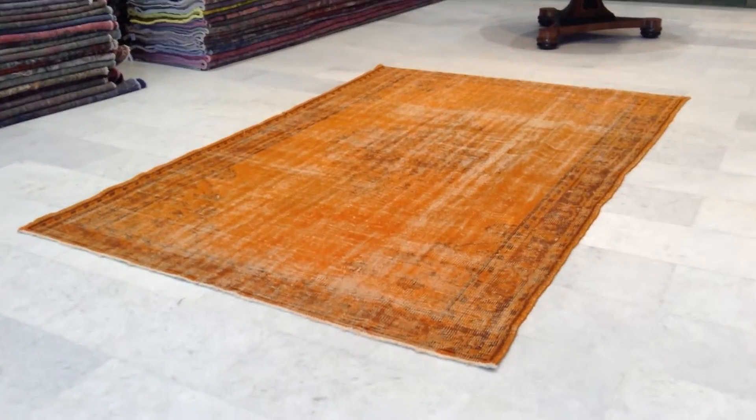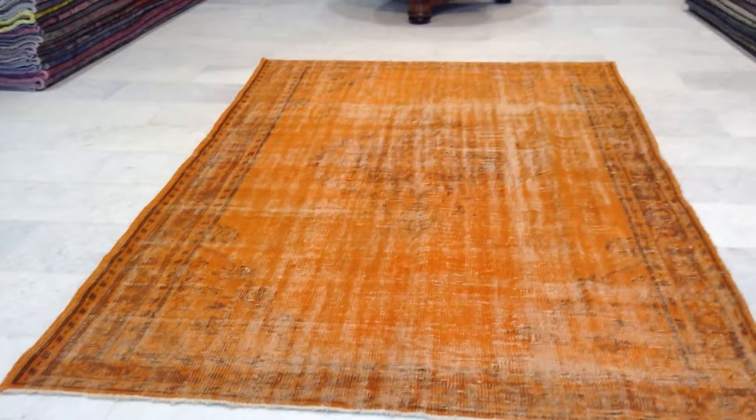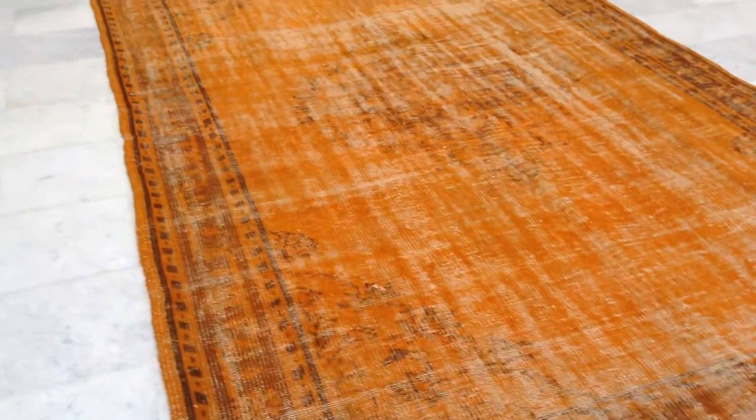This is vintage carpet 69-46. It's a Turkish handmade vintage carpet. It has a very beautiful shiny orangey color — very much a statement orange, very unusual to find such a fresh orange.